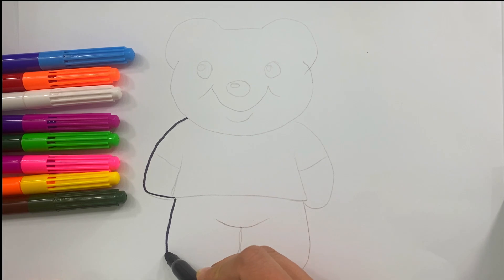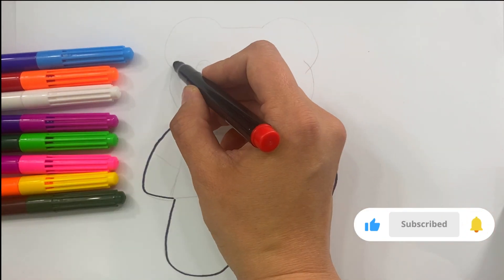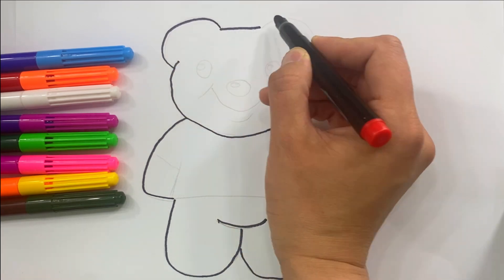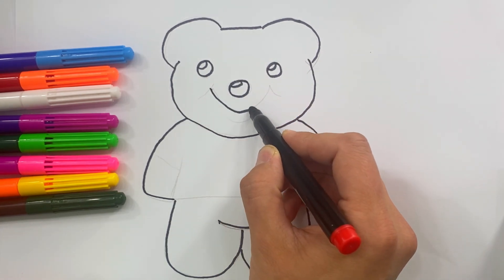First we will circle the bear with a black marker. Ear and another ear. Eyes, nose and mouth.